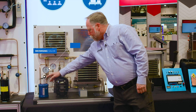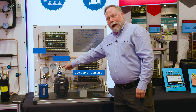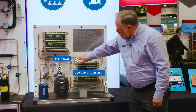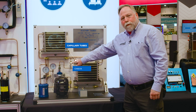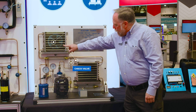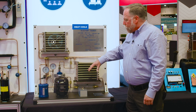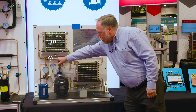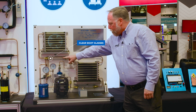We have a reversing valve, a liquid line filter dryer, and a sight glass. And here we've actually got our capillary tubes for each coil with the check valve in place. Each coil up here — we're going to show them how we can reverse the flow of refrigerant through the system. We've got the clear sight glasses so we can actually see the condition of the refrigerant as it flows through.